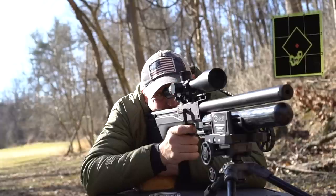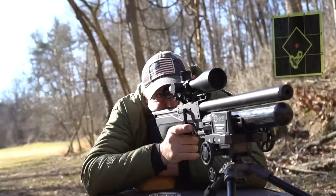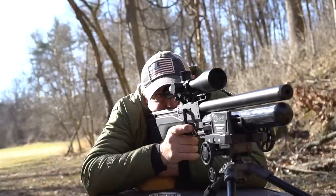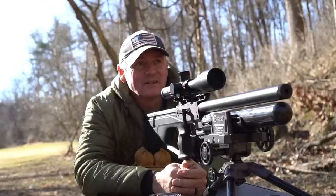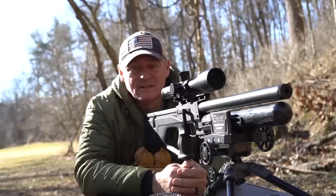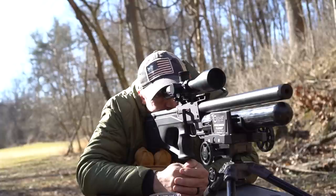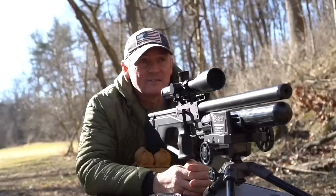Just waiting for the wind on that fifth shot. Yeah — that is really nice and tight. Looks like we got four in the same hole and one just a little bit outside of there. Those four are really tight. This thing's a tack driver — it's definitely under a half inch, probably three-eighths. The gun shoots really well. That's impressive for 60 yards in 22 cal — that's a tack driver, wow.